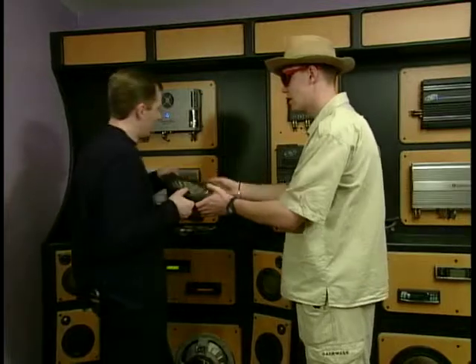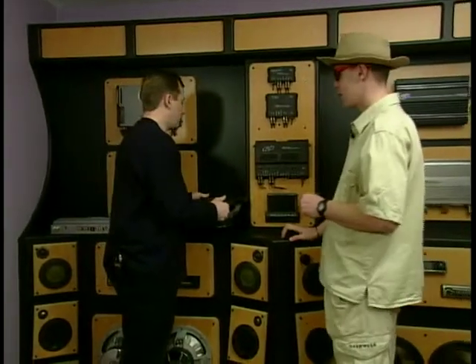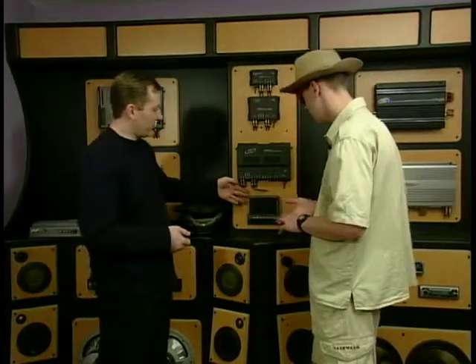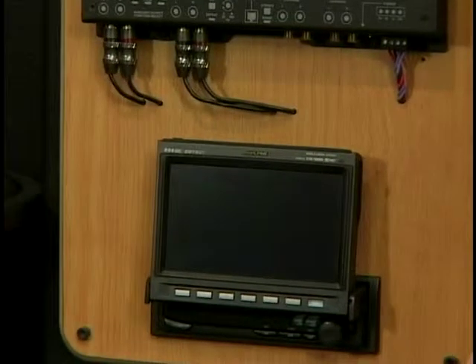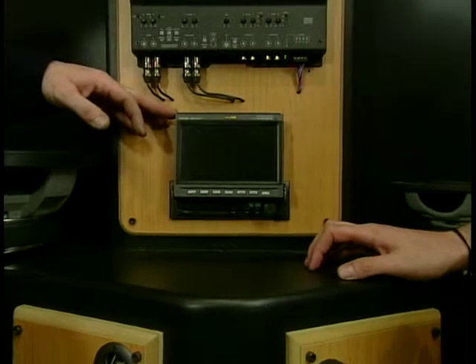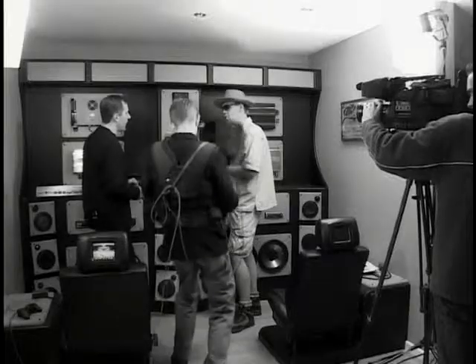At this level, we then jump into multimedia — we're talking TVs, games, and navigation. Exactly. Something like this, which is a motorised screen that will show your navigation, DVD player, TV tuner — pretty much everything, all in the car. Let's go and have a look at one fitted in a car.